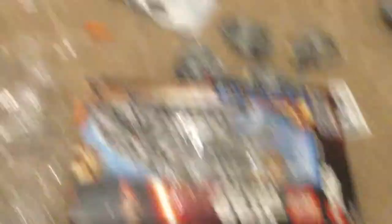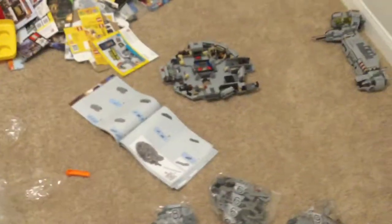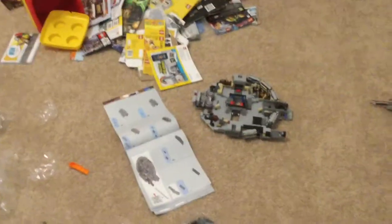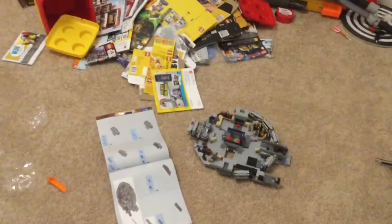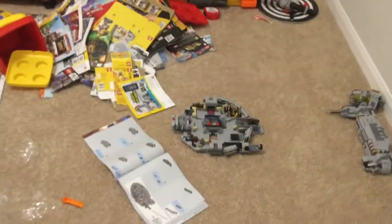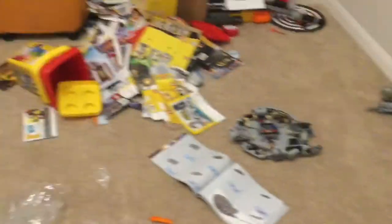The Millennium Falcon — I'm in the middle of building that right now. Funny enough, I bought it off eBay, but it was sealed with official LEGO tape. But bag five is missing, so I talked to LEGO and they're sending me the pieces. It's gonna take two weeks, but at least they're sending me the pieces.